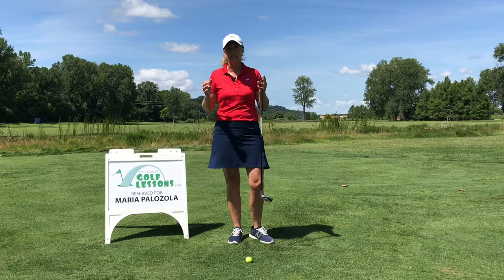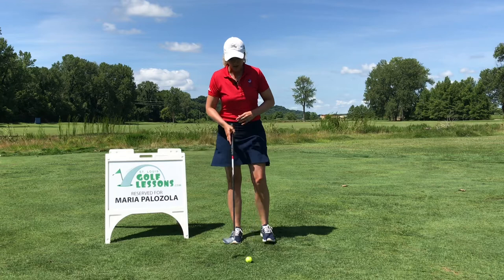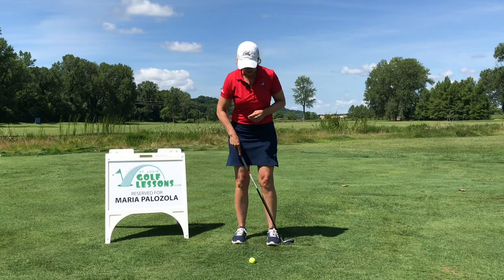A lot of little tips people get where they're told to kind of jimmy around with their setup, and I know from personal experience and also from talking to tour professionals that there's nothing better than square, really. On about 95% of the short game shots you're going to hit, you can put that ball right in the middle.